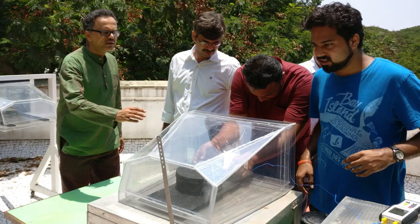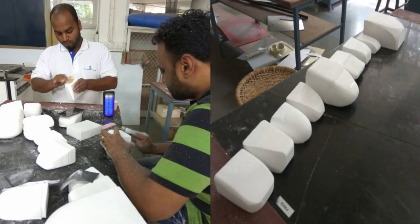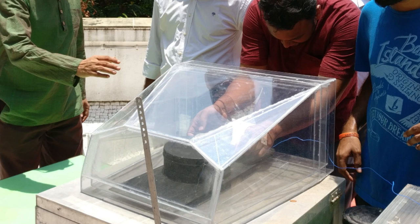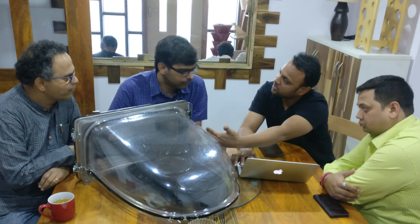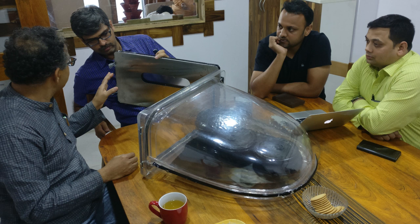Luckily we have a fund from the Design Innovation Center, which was set up by MHRD, and we are using that fund to develop the next level. So we started going back to the drawing board, looking at what types of forms will make it easy to manufacture and what types of forms will help dust go away. Multiple presentations in the studio, multiple discussions — that's Manoj Dubey and his team along with the other designers and engineers discussing how to take this forward.